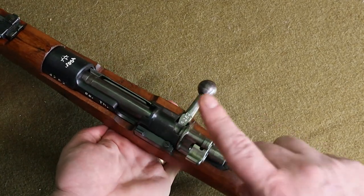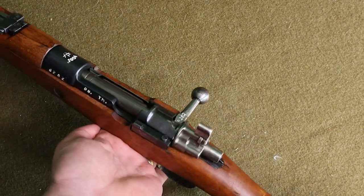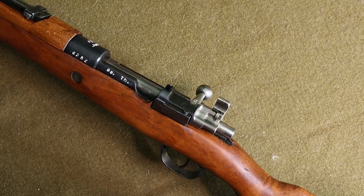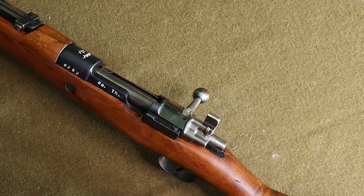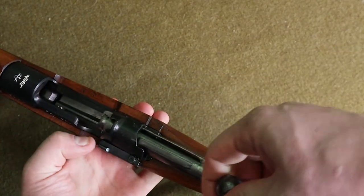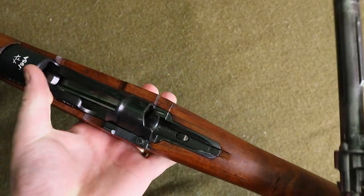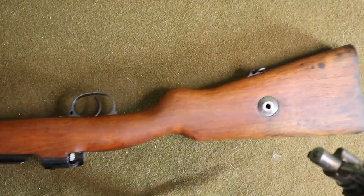Now if you want to disassemble the bolt, you actually have to do one step before you remove the bolt from the receiver. You have to flip the safety lever up to the half-cock, or half-flag, or half-safe position — I'm just going to call it the half-flag position for this video. You do the same thing you just did. You'll notice there's not as much tension when you open the bolt up. Remove that from the receiver, and make sure that safety lever is still in the up position.